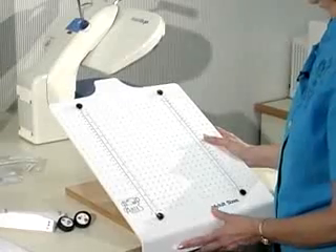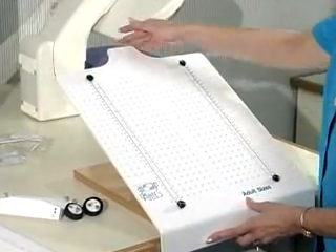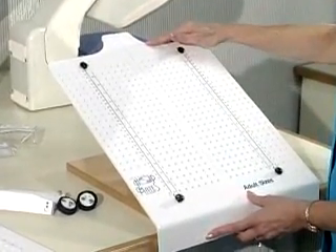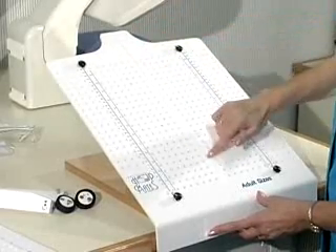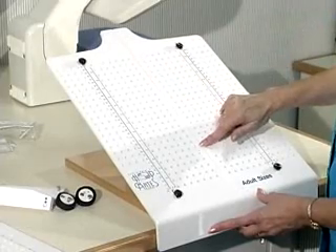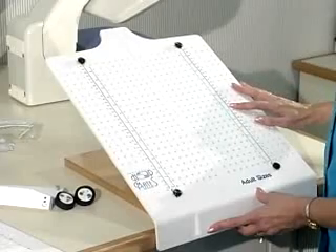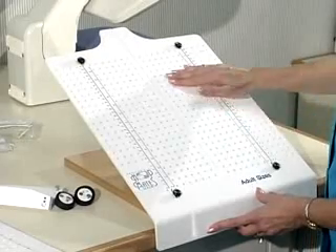Now let's look at some of the features of the Hoopmate's boards. There is a contoured neck and shoulder for easy positioning of garments such as shirts, a center groove to aid in correct alignment such as the center of a garment, and measurement lines in both inches and meters to align items such as towels, blankets, and flat goods.